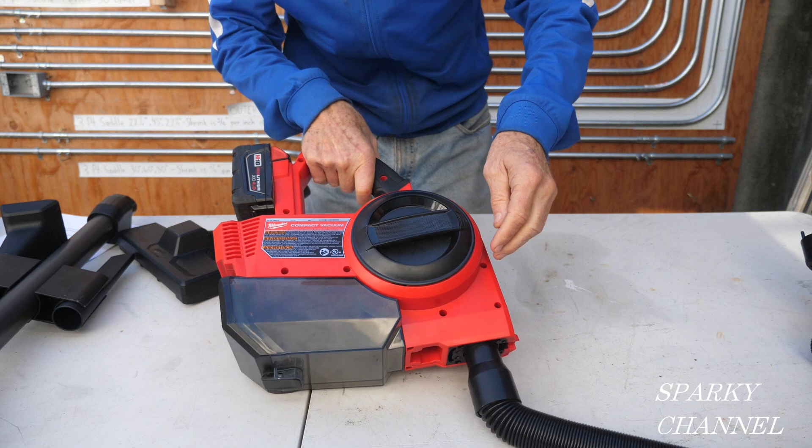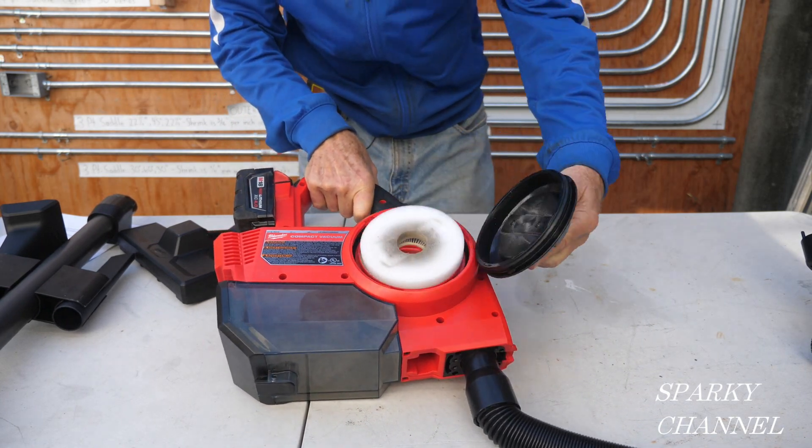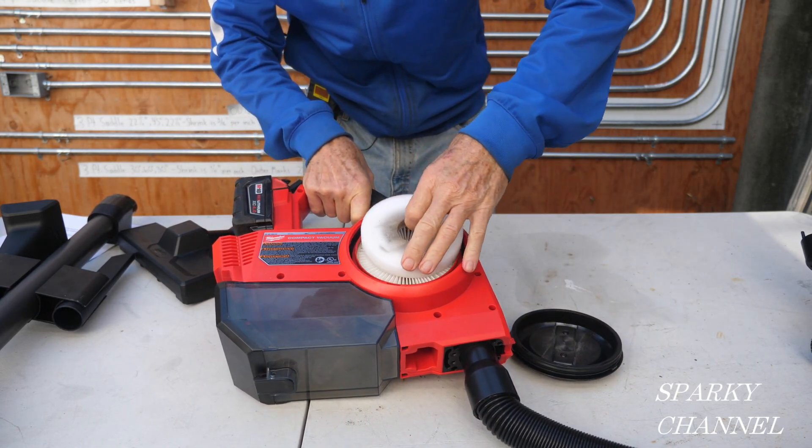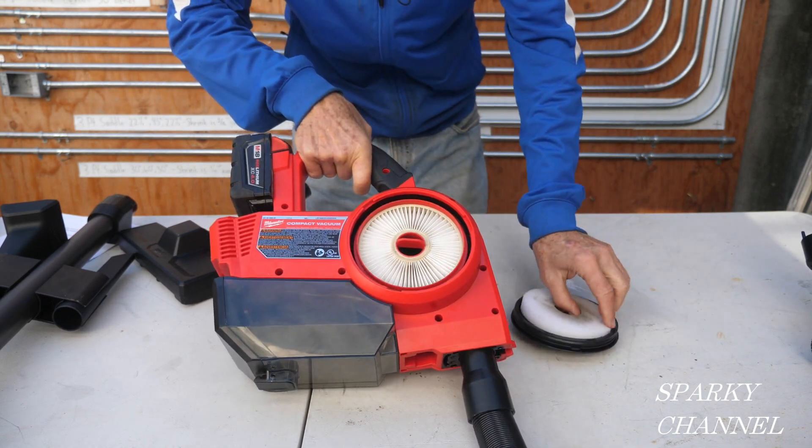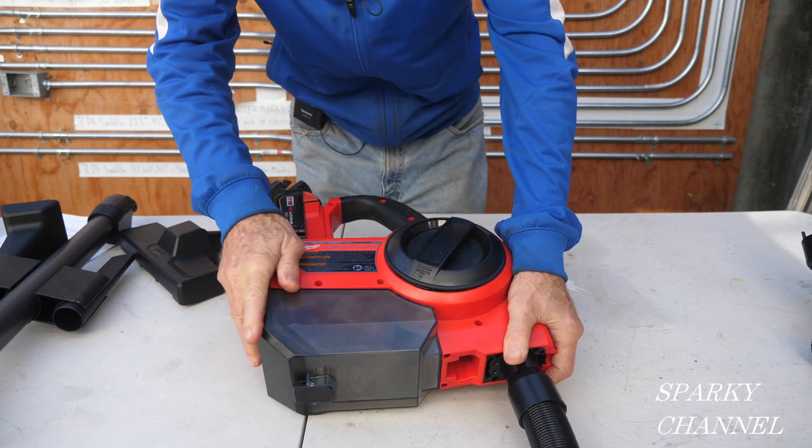For the filter — this comes off like this, and you have a foam filter right here and a HEPA filter right here. So this is a very versatile vacuum.